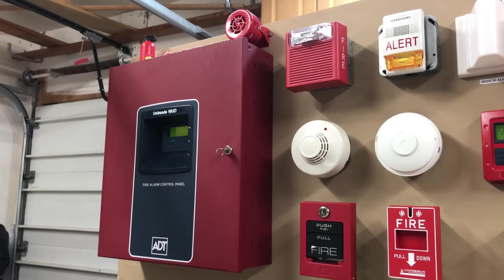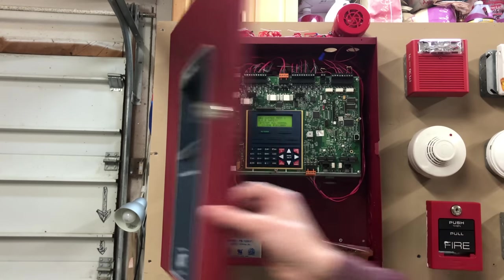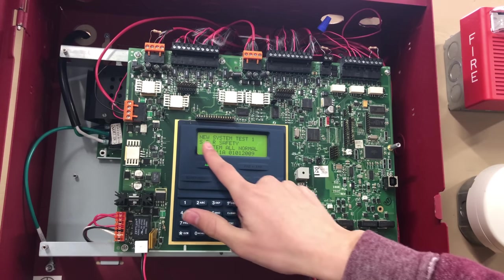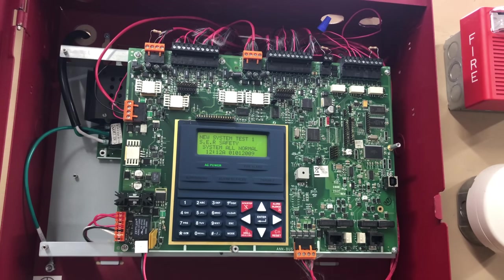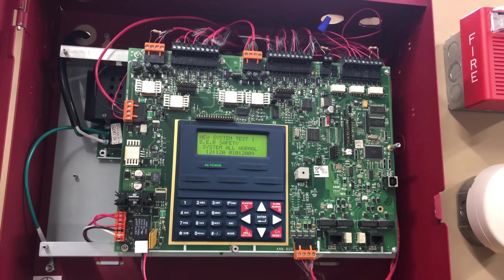Let's start with the panel of this system. This board is very tall, and one of the things I really like is the LCD on the panel is just a little bit taller than eye height for me, which adds an element of reality. The LCD currently says 'new system test one, S-E-R safety.' You know how I'd let people request a message for the LCD screen? I'd love to bring that back — leave a request in the comments down below.